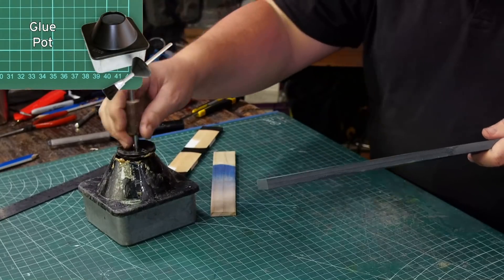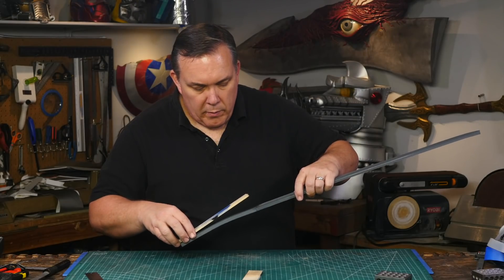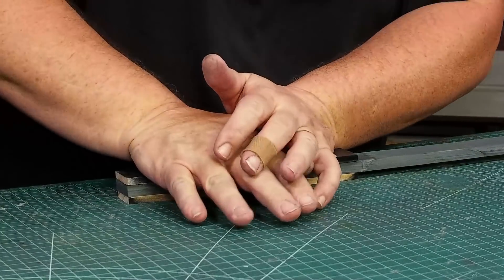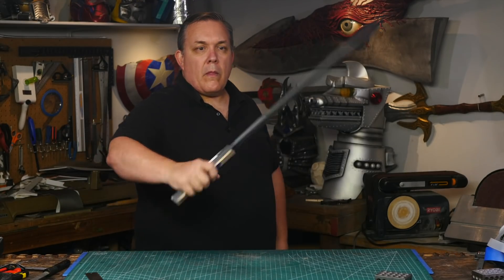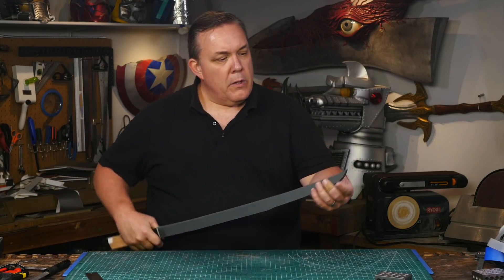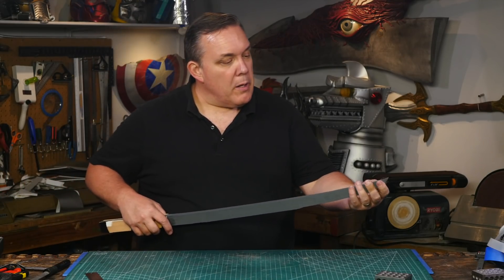I apply contact cement to the tang of the blade and the wood for the grip. After a couple of minutes the contact cement has dried enough that it's become sticky, which lets me attach the wood to the grip on both sides of the foam. I mash everything together because I want these to stay put. The tip is still flexible which is good — it'll pass inspection.